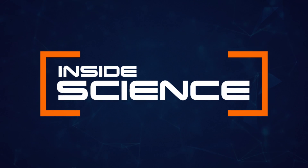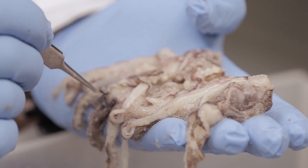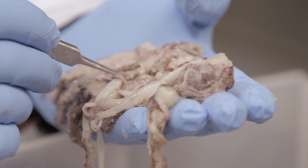Inside Science. This might look like food prep for an order of calamari, but it's not.